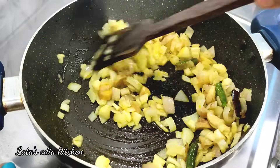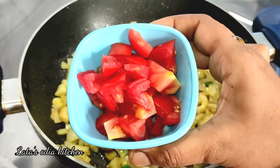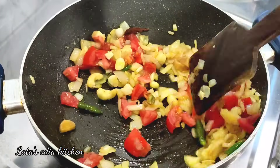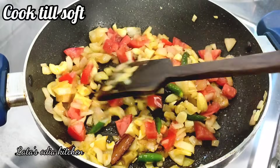We will keep the flame on medium and add a small amount of tomatoes and mix. Keep the flame in medium until it turns a light brown color.